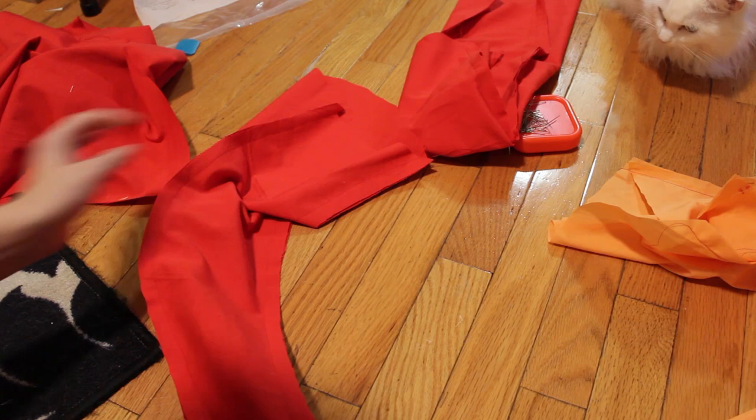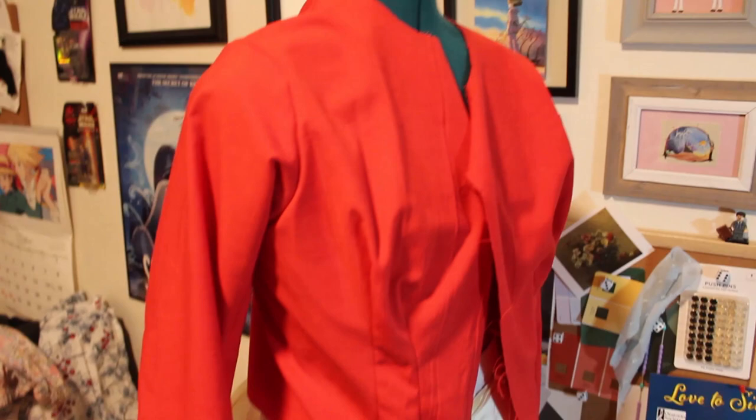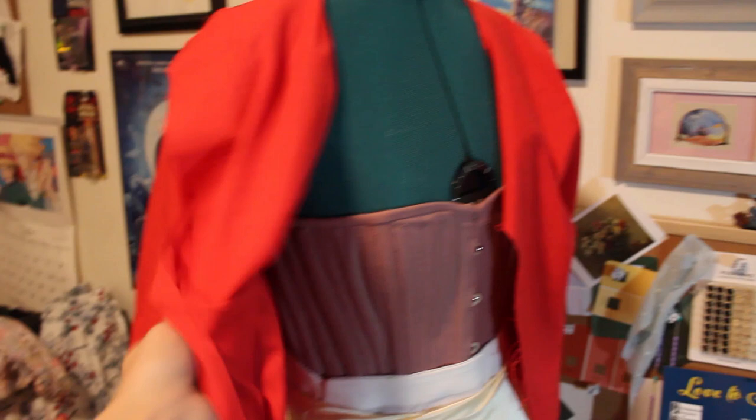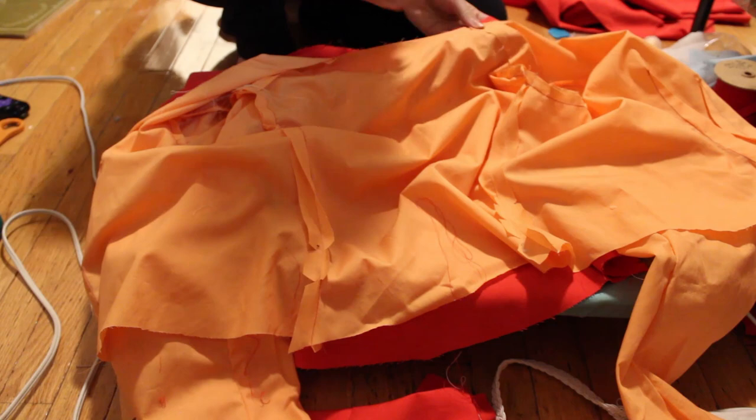I do the sleeve for both the lining and the outside shell, then attach them. Here is just the shell — I haven't attached the lining yet but it looks pretty good, fits well. Now I'm going to attach the lining by sewing the neckline right side to right side, then flipping it and ironing it down.